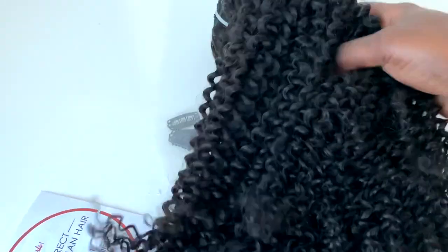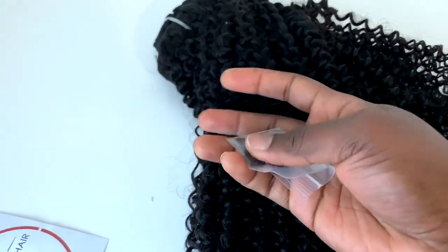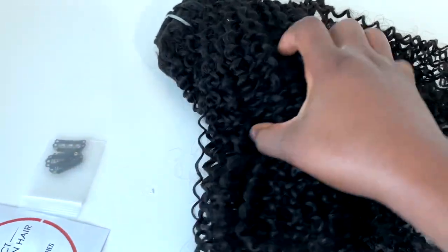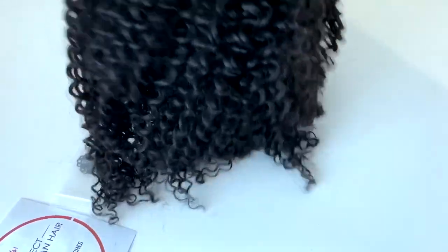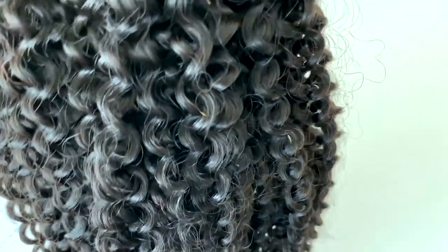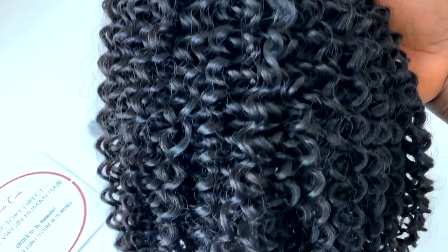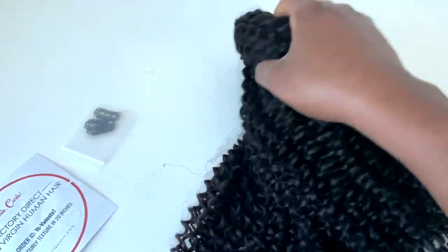This is actually the second time I'm working with Curls Curls. The first time, I gifted the extensions to someone else who needed them, so I didn't really wear them for long. But this time I'm planning to wear these extensions a little bit longer because I really like them, and that will also give me the opportunity to see how long the curls can last.